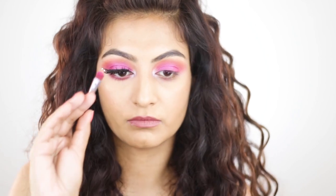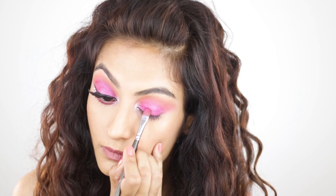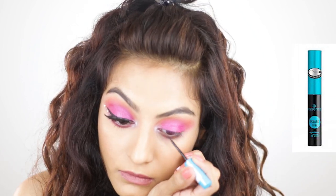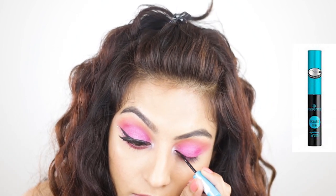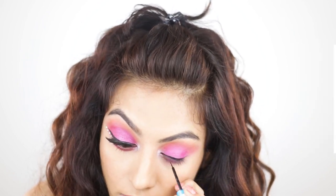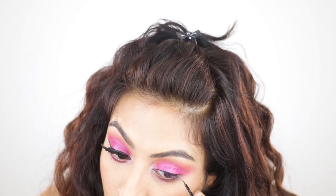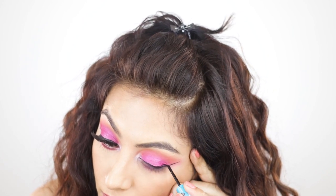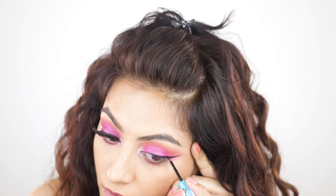I'll take the Makeup Revolution priming water, spritz my brush, and apply the shimmer shade to make it look a little more intense — although this really isn't necessary. Then I'm going in with eyeliner. The Essence Liquid Ink Eyeliner is a tried-and-true favorite: it gives so much control, dries completely matte, and the price point is very easy on the pocket.